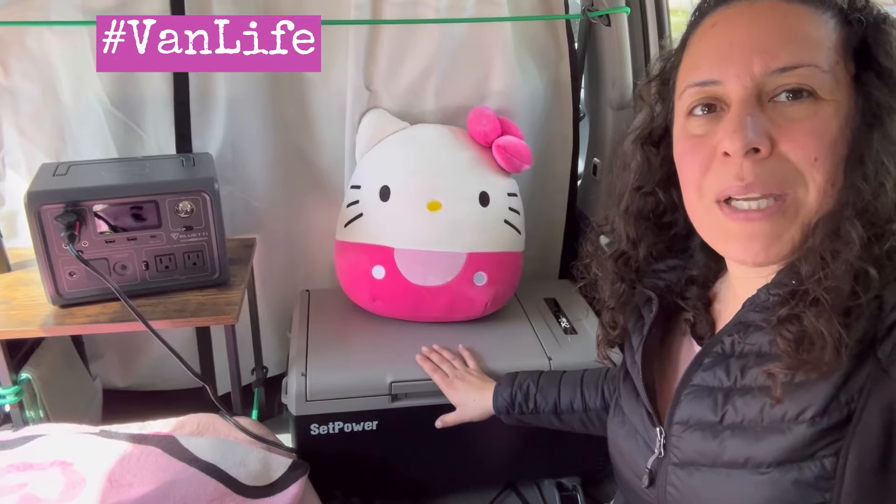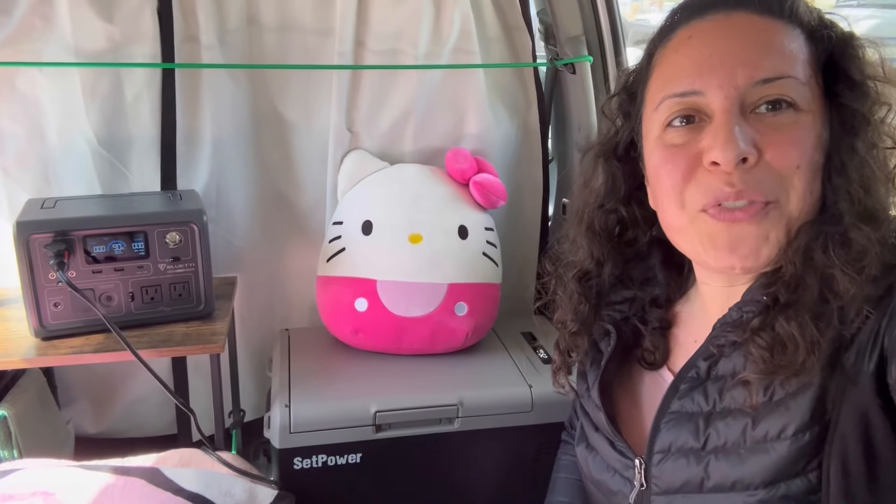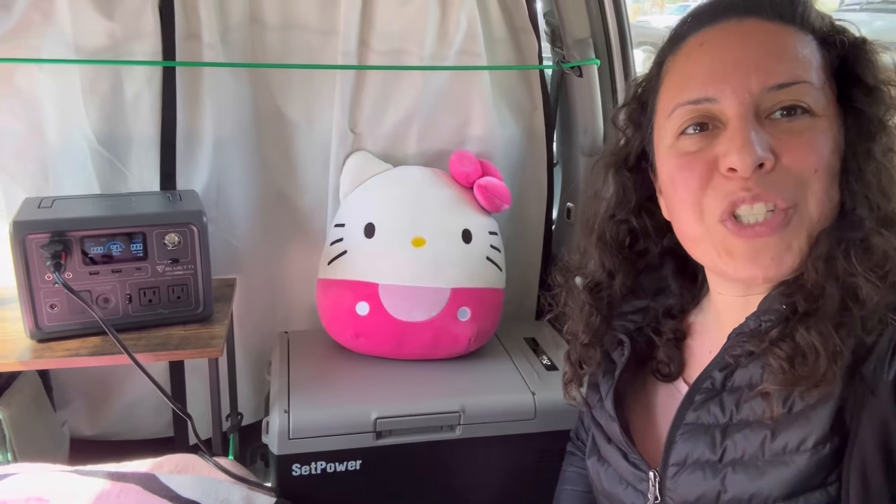This is what I'm going to be taking on my future road trip to Texas. Thanks so much for watching, you guys, and I will catch you on the next one. Bye!